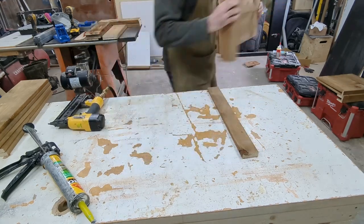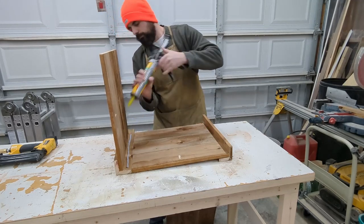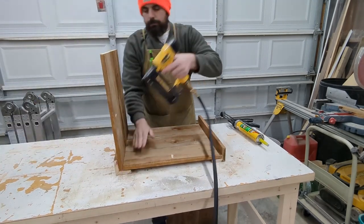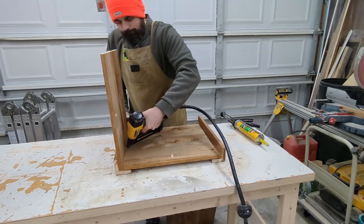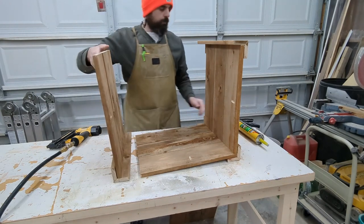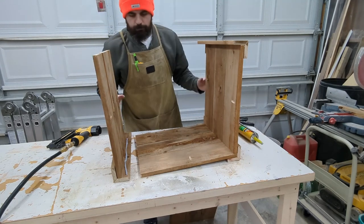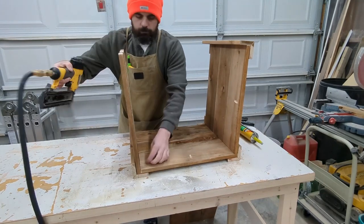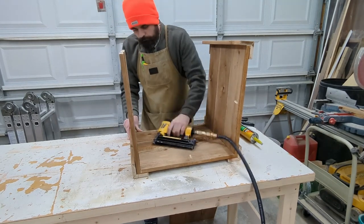Once you have all four panels done it's time to put them together. Connecting the panels is essentially the same as how we just built each of them — run a bead of construction adhesive, flush up the tops, toss in a couple nails and make sure everything's tight. The reason I wanted you to assemble all four panels in the same orientation is so that when we put them together and form our box the length and width are going to be equal. We're aiming for a planter that's perfectly square — I like how it looks, and it's going to make the mitered frame on top just that much easier when all four sides are exactly the same. You can obviously modify the dimensions to whatever you want, but it will make your top picture frame a little more tricky if it's a rectangle instead of a square.